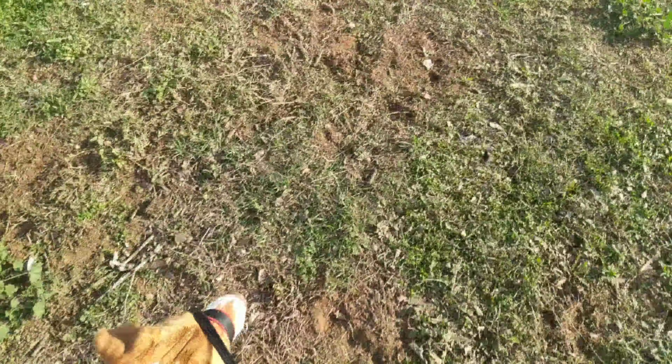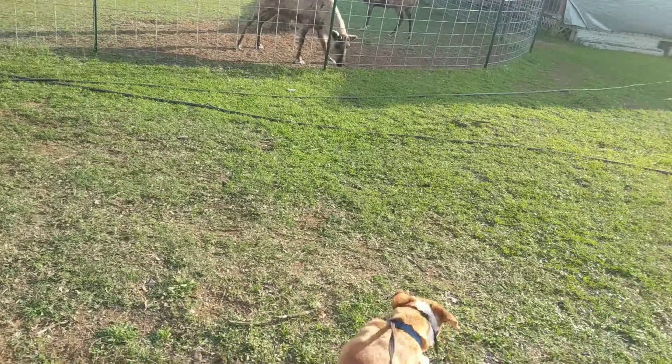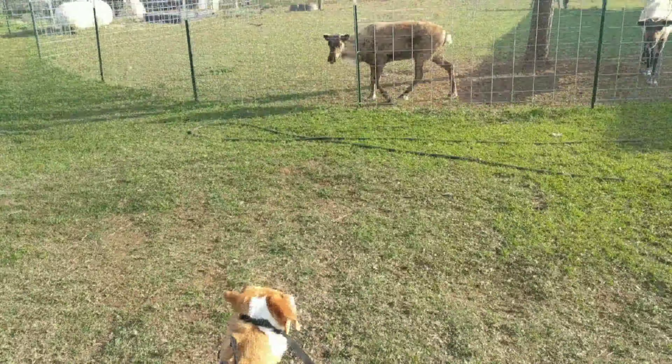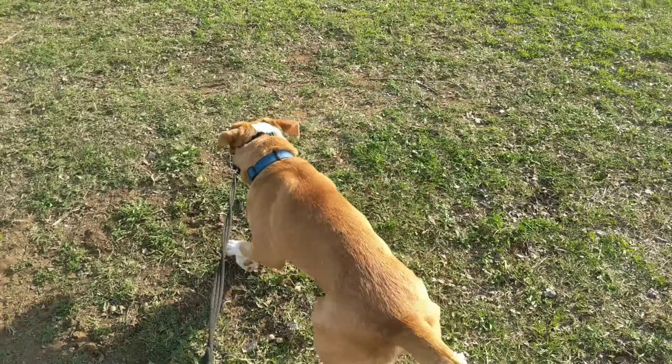Let's see — just to show you the extent of her reaction without stressing these guys out. Even with that head halter on, she's putting up quite a fight. Okay, I'm gonna stop allowing her to do this now and we'll get started on our lesson.